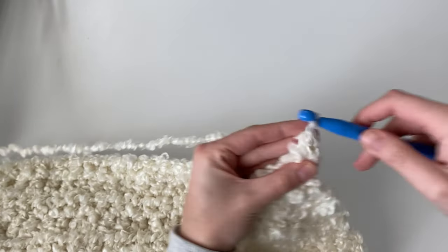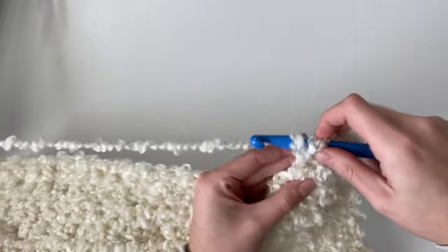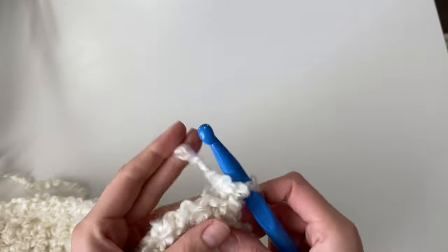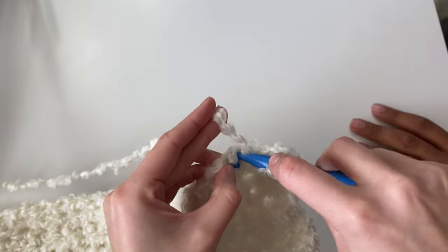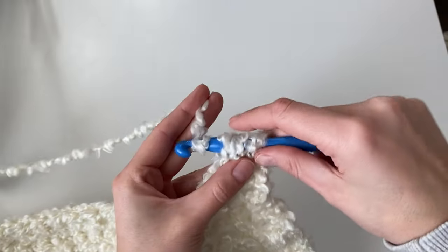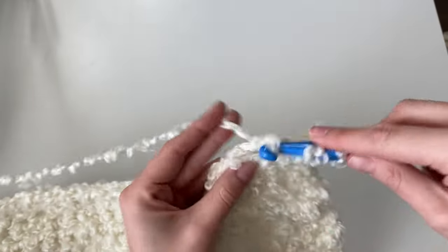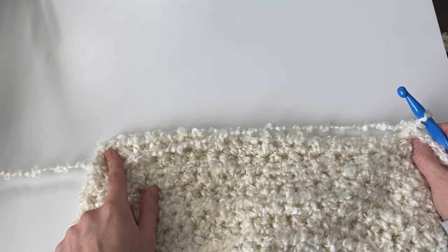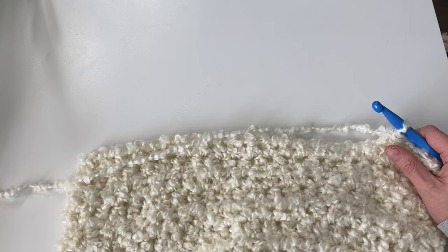Now we're on row 10 and this is another decrease row — just repeating row seven. Work a half double crochet two together for the first two stitches, then work one half double crochet into all the stitches across until you come to the last two stitches, and decrease again with half double crochet two together to complete row 10. You'll have two less stitches than before, so I'll end this row with 20 half double crochet.